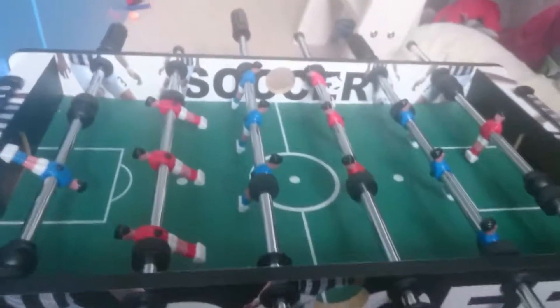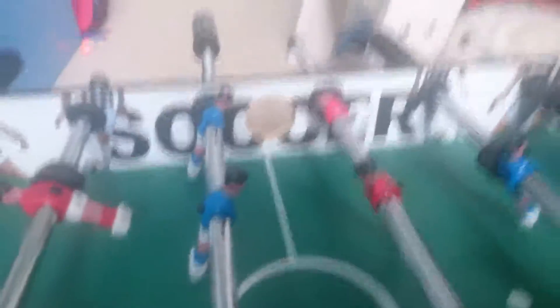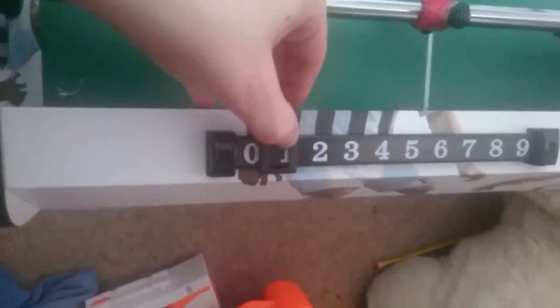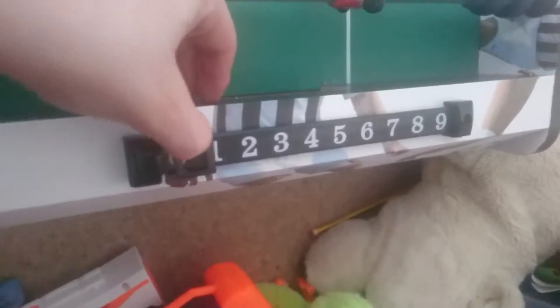This is my soccer table — if you're American, soccer. This soccer table has dials from 0 to 1, 2, 3, 4, 5, 6, 7, 8, 9, and so does the other side. The goals are there, they're quite small, and that's where they come out of. They go down on the curb, so the curb would be like that to get the ball down — it's like that.